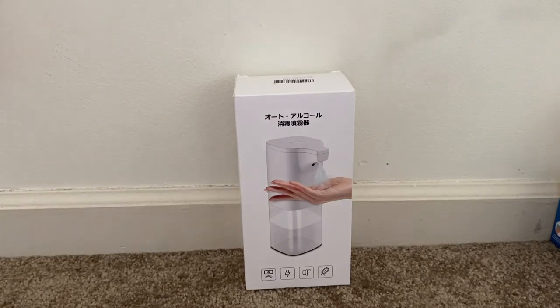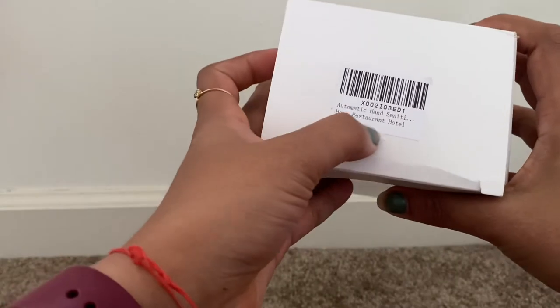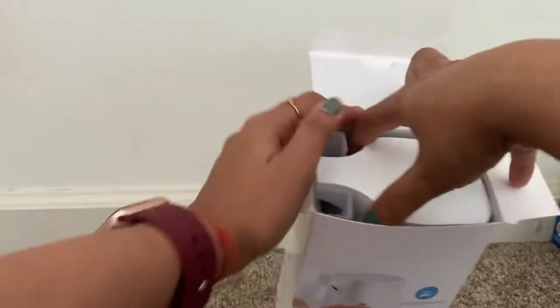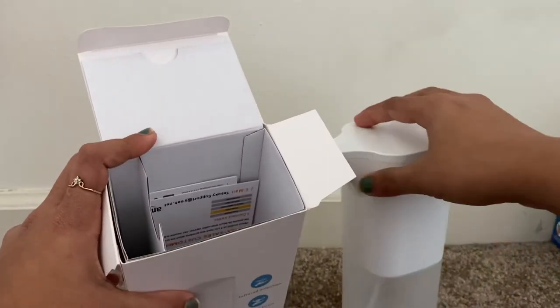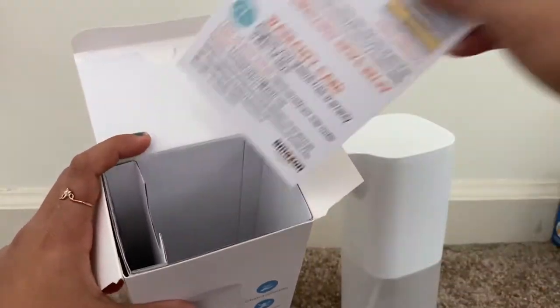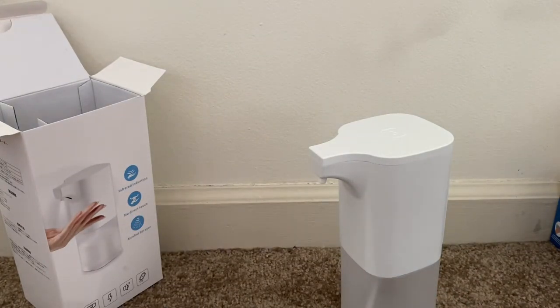Let me go ahead and open this box. You can see the label here: 'Automatic Hand Sanitizer.' Mostly you can find it in hotels or restaurants, but these days it is completely safe to use in our home as well, because of this pandemic — coronavirus.